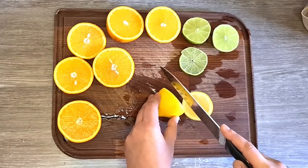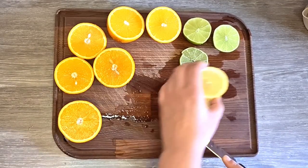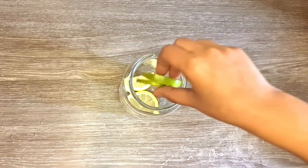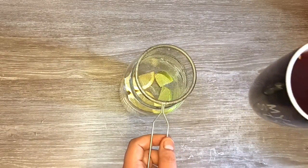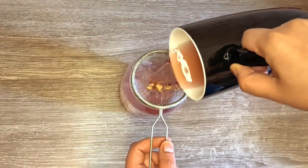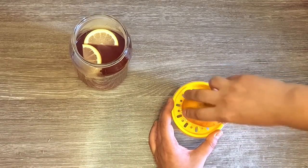I'm saving a slice of lemon and lime and adding them to a 1 liter cup. I'm pouring the hot tea over them. Then I start to squeeze the remaining citrus to extract fresh juice and add it to the tea.